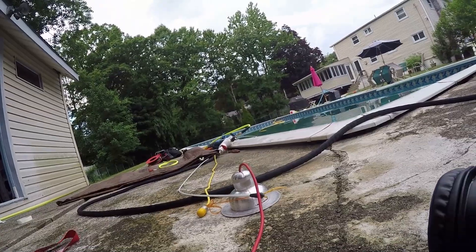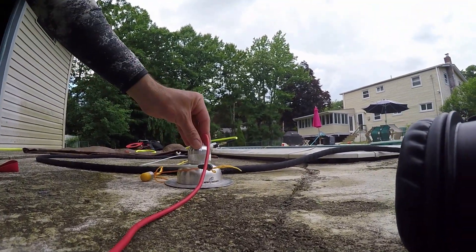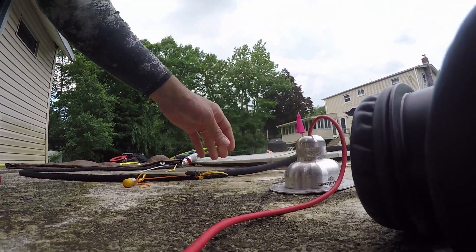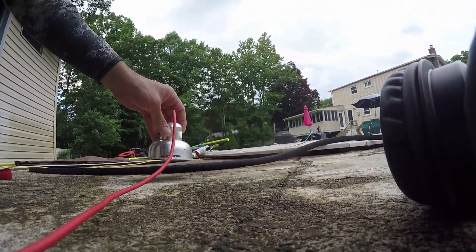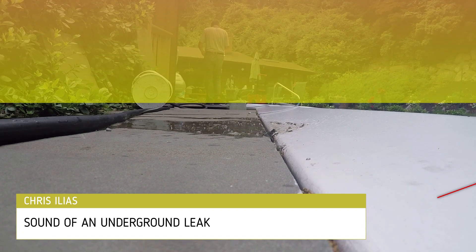Another reason we pressure test the lines with water and air combined is to pinpoint the exact location of an underground leak with the help of ultrasound equipment. If you would like to learn more about what an underground leak sounds like, check out our video linked in the description below.